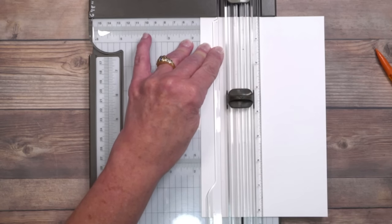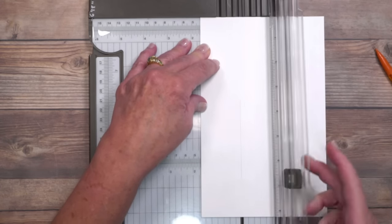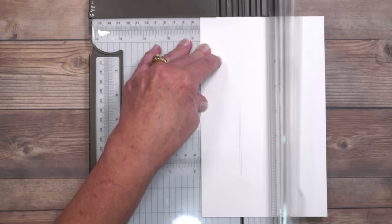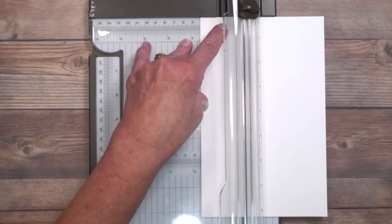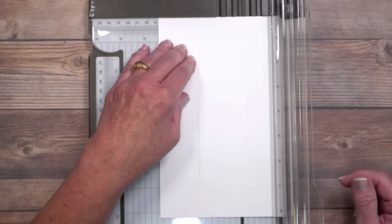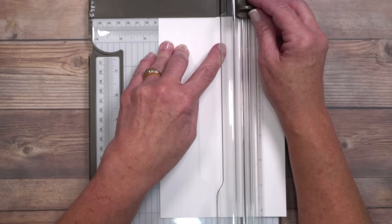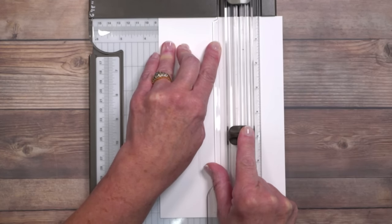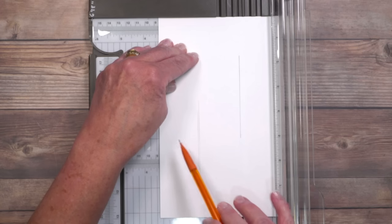We're going to create a slice from the three and three eighths inch mark to the six and five eighths inch mark. I'll bring the blade down, drop it, and slide it to six and five eighths, then lift. I'm going to move that out of the way and do the exact same thing with my pencil so you can see it — it'll be faint but you'll get the idea. Now we're keeping it vertical and moving to the three and three eighths inch mark, then cutting from one and five eighths on the trimmer to the five inch mark. So now we've got these two cut lines.